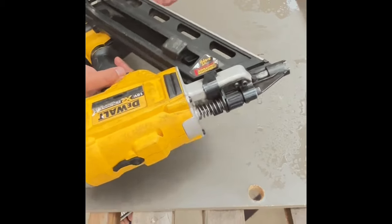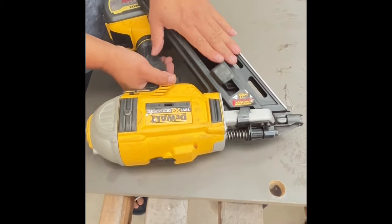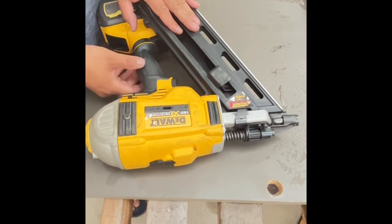If your gun is doing that and not going all the way down, what you want to do is make sure you do a good service and then change the spring, which I'm going to show you today.